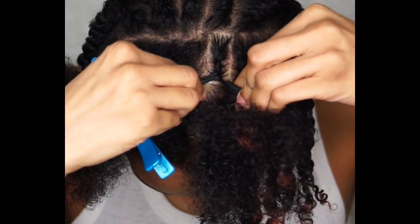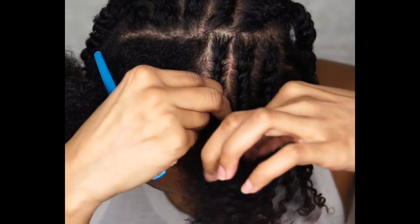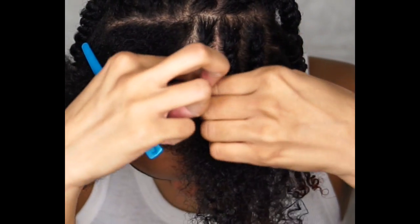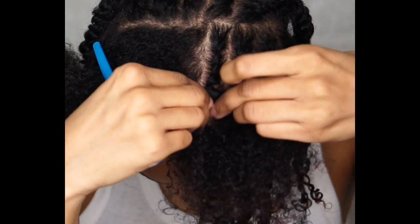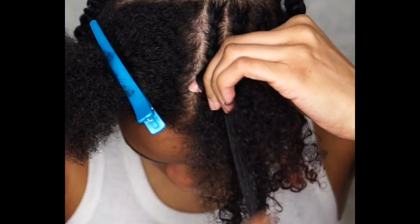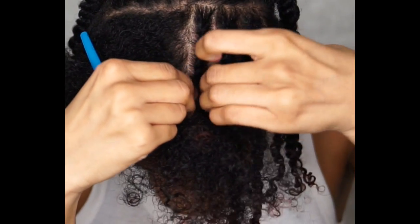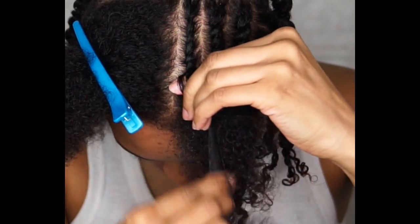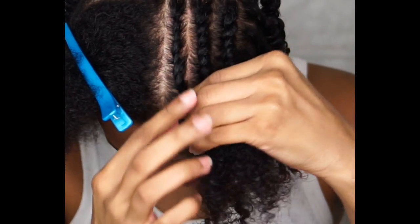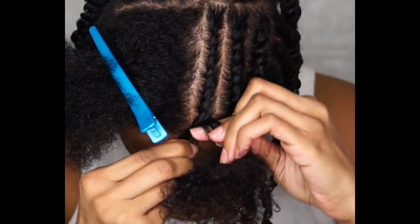Now the fun stuff — moving on to the flat twisting. You want to part your hair and it helps to section off the parts you're not using to get them out of the way. Then grab two pieces of hair from the section you'll be working on and cross one strand over the other like you normally would a two-strand twist, but now you're picking up hair to add to it — so you're still two-strand twisting, just picking up hair and adding it to your flat twist.